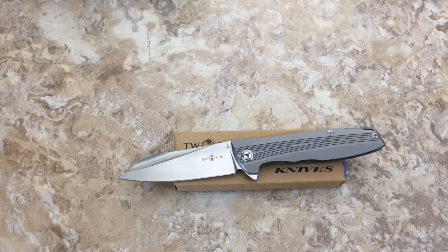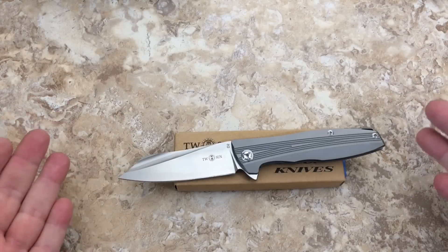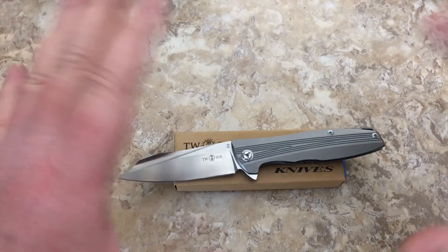Hey there knife fans, Love Them Knives channel LTK here to talk to you about a wonderful knife. I've had a little bit of time to get to know Tucson, and I've done videos on the TS20, TS21, TS31 — a bunch of them.